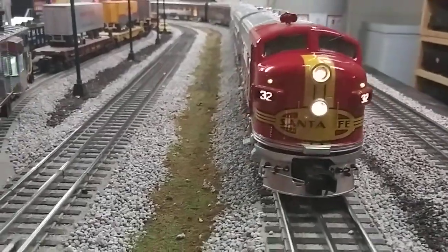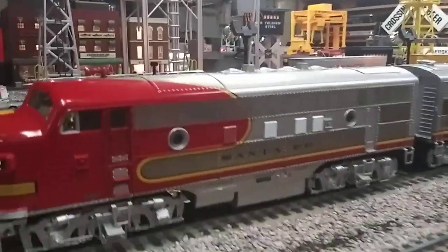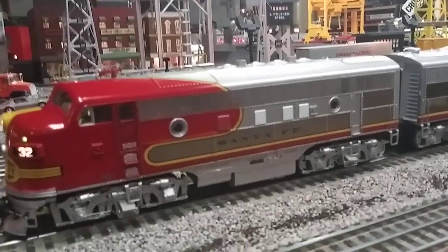Great startup — that sounds really cool. Look at the Mars light on the front — really neat. Nice bright shiny LEDs on it. I'll turn on the PFA.